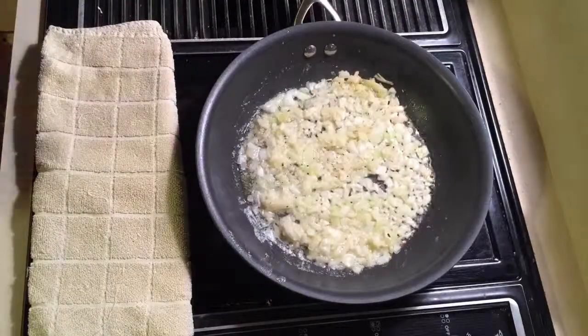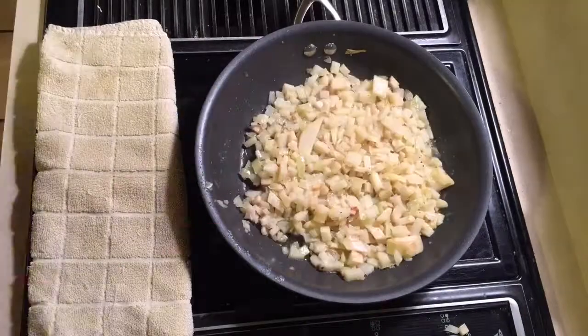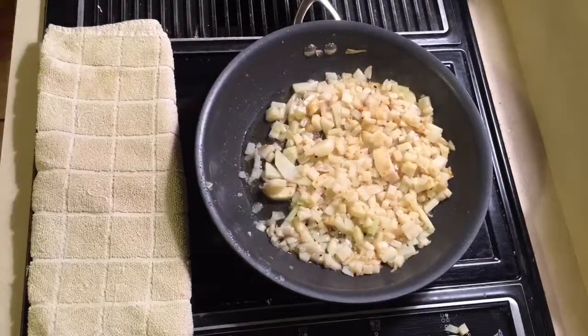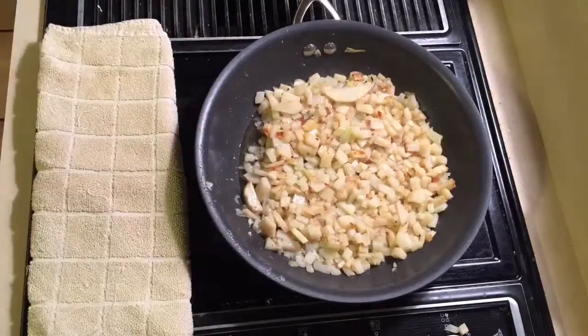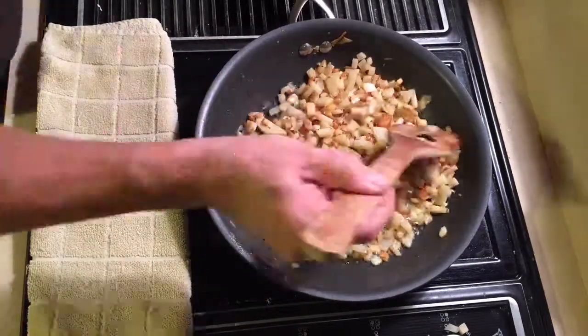Then melt some butter, throw in the onions and start cooking them. Then throw in the potatoes. Little by little you're gonna brown these potatoes nice. Of course this is all done in about four tablespoons of butter.